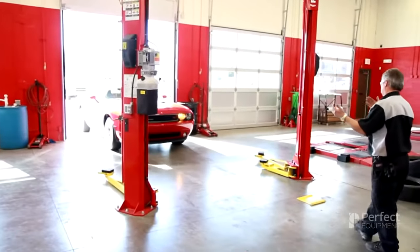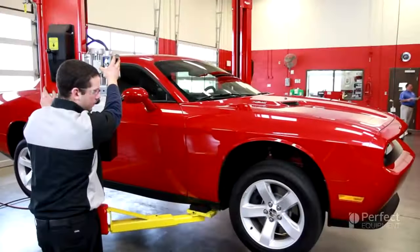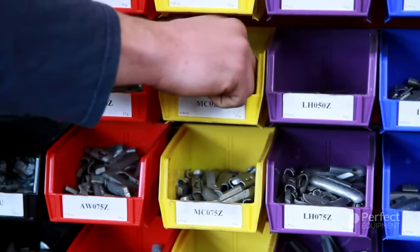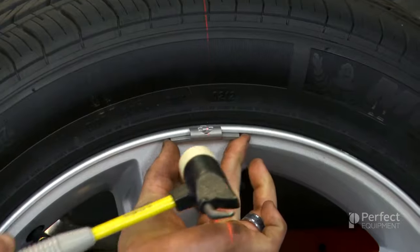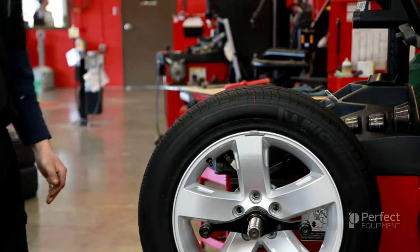When a vehicle is brought into the shop for a wheel balance issue, it is important for the technician to fully understand the options that are available to correctly fix the problem. In previous training modules, we learned that a wheel weight of some type is essential in providing proper static and dynamic wheel balance. But what exactly is a wheel weight and how does it work?